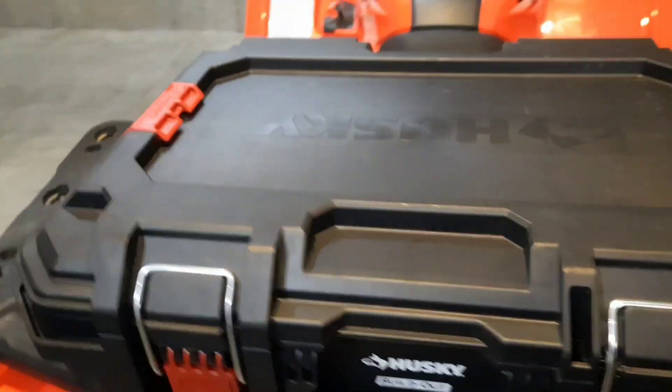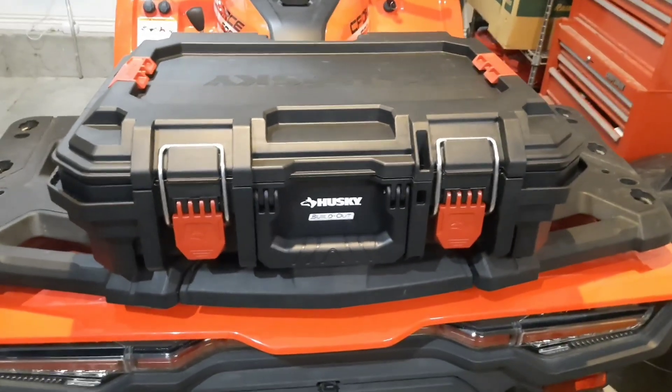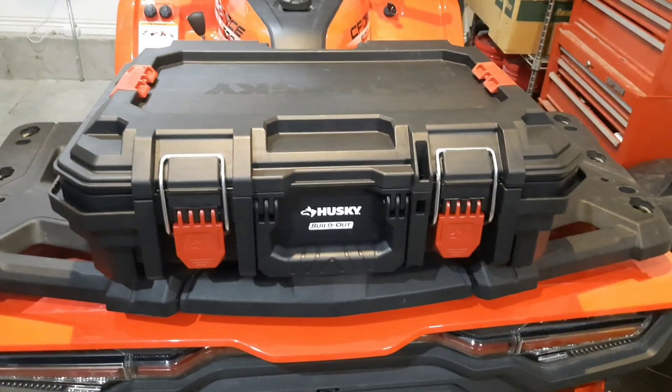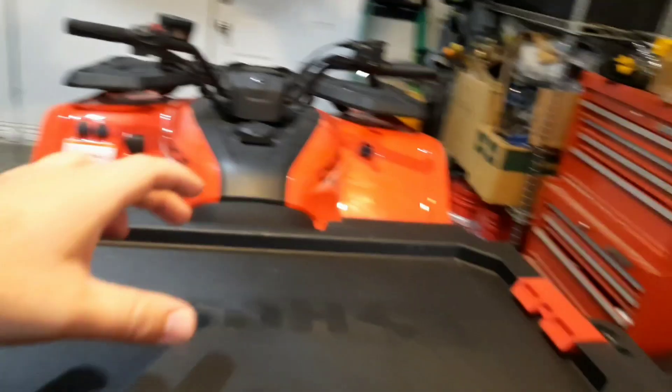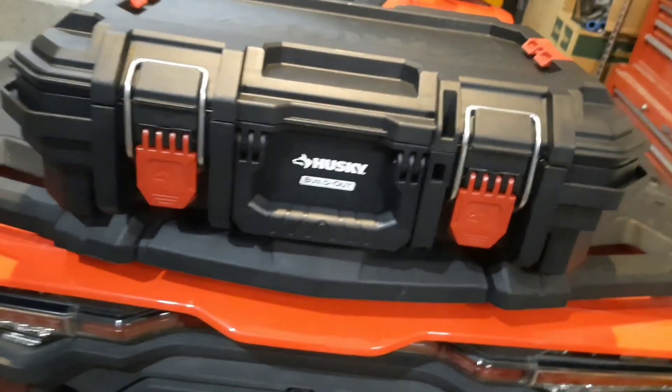It's got a good solid latch to it. It's strong — I don't think the strength of the box is a problem at all. We'll see if my mounting system holds up; I need to go out and test it. So I mounted it with two bolts in the middle, obviously on the bottom. I'll give you a look here in the front.